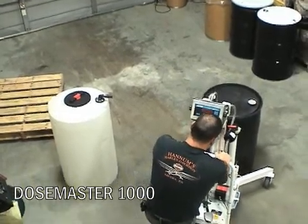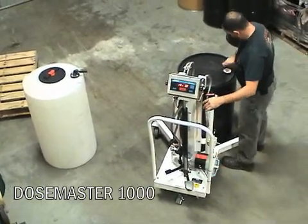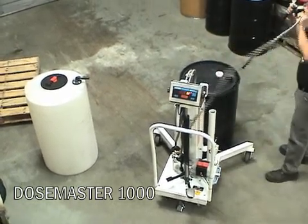The scale is activated to weigh the contents being discharged from the drum. The bung is removed from the drum, allowing a dip tube to be inserted into the two-inch opening.